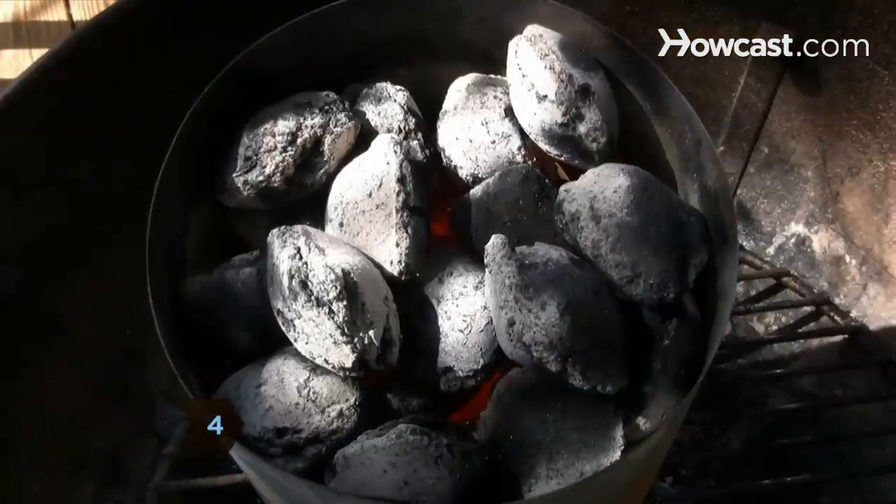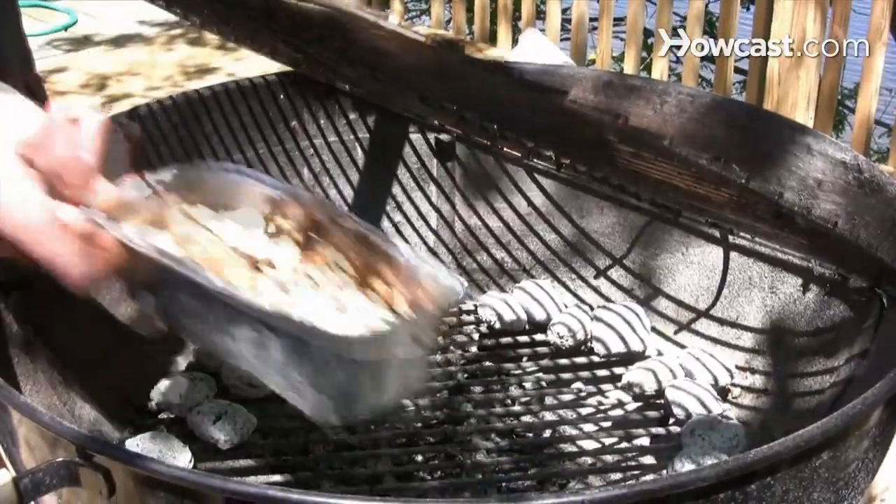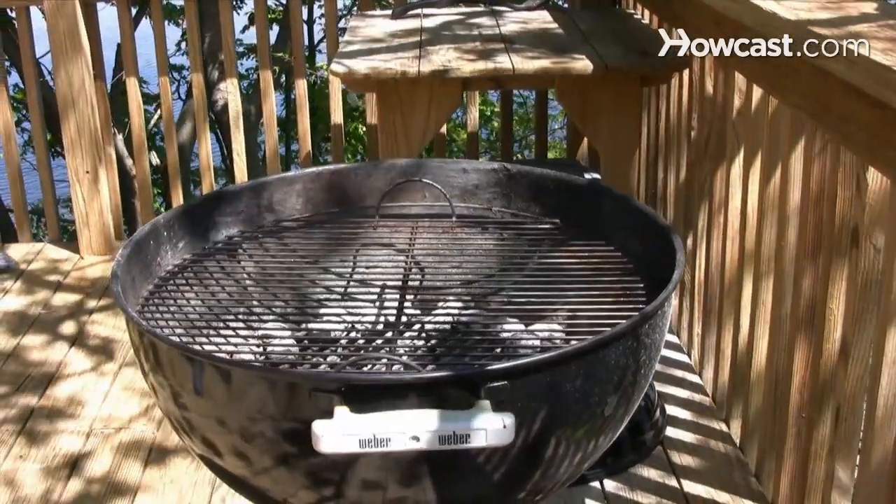Step 4. Oil the grill rack and prepare the barbecue pit or smoker according to its instructions, using hickory wood chips to flavor the meat. Maintain the temperature between 200 and 250 degrees Fahrenheit.